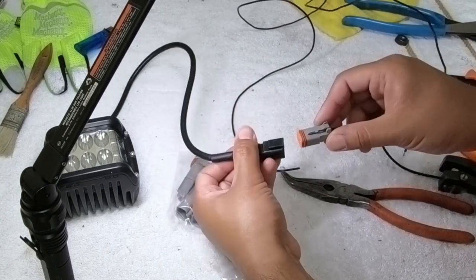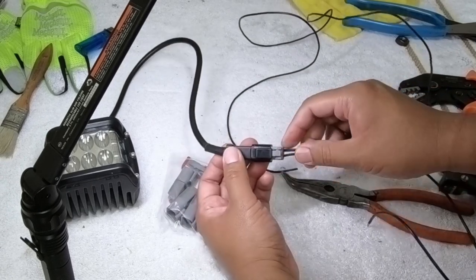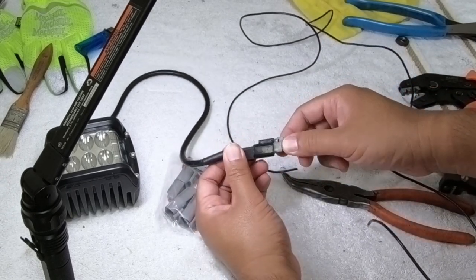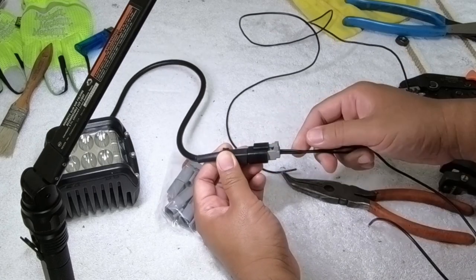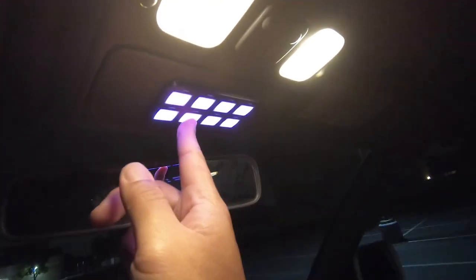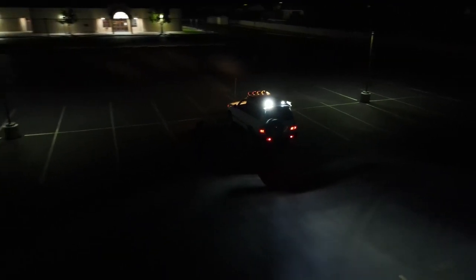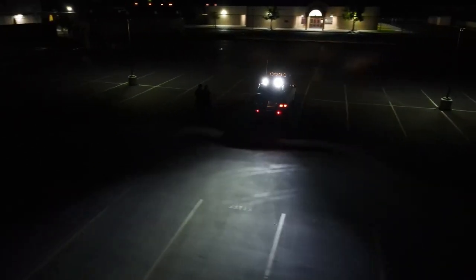Let's see if it fits into the light. There we go — now we have a really secure, dustproof and waterproof connection. So I waited till nighttime to see if it works. Oh yeah, it works. And that is it.